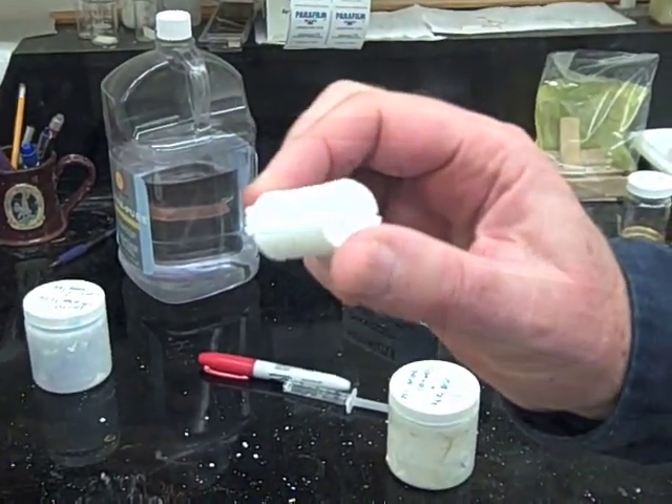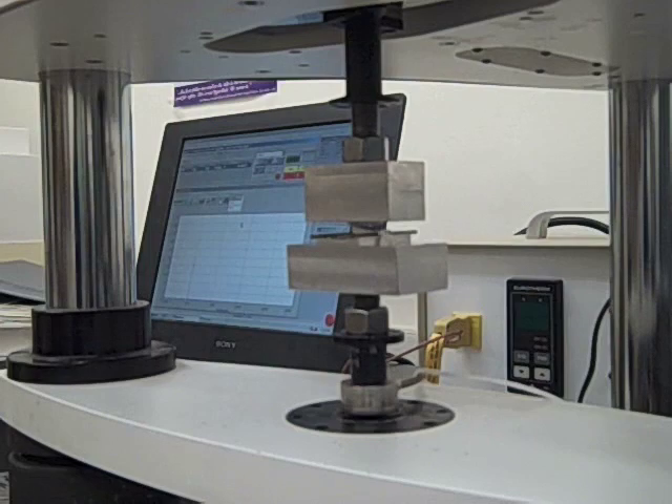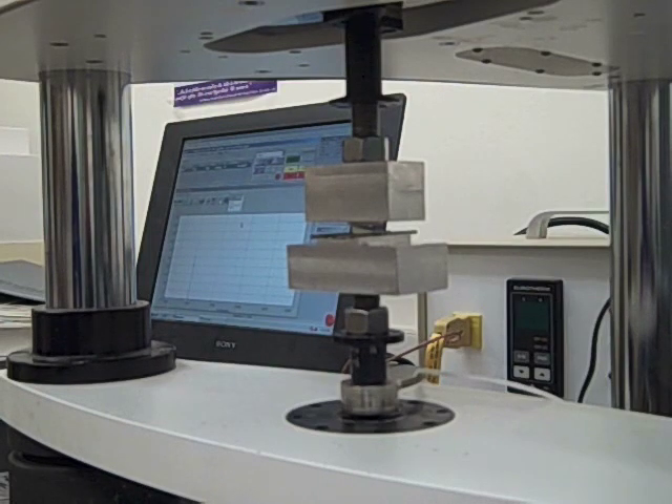We've taken ceramics and made them into bricks, then put a thin layer of polymer between them. We've generated a very hard material, but the polymer allows it to give a little bit, so it's extremely fracture resistant. I think this is probably the toughest ceramic material ever made.